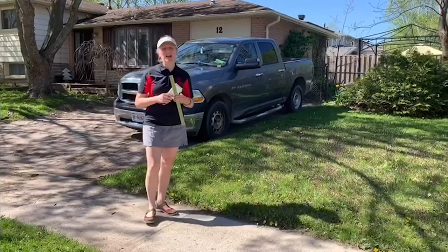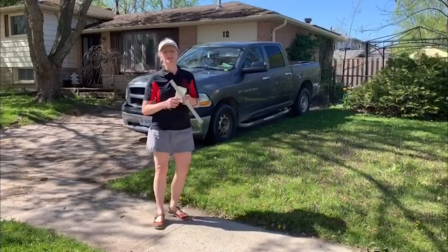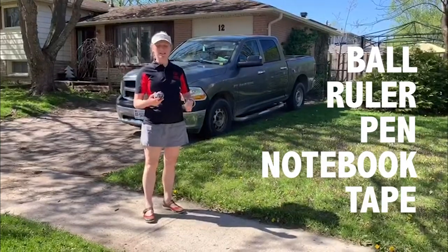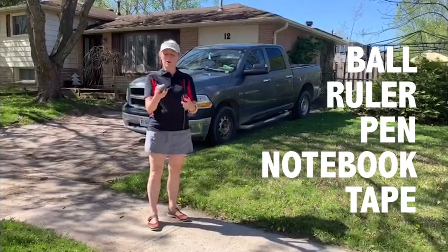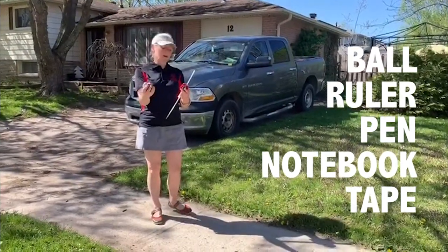Hi, welcome to the Short Shot Accuracy Bocce Challenge. First, we'll start with what you need and then we'll demonstrate the activity. We have our bocce balls. Not everyone has a set of bocce at their house, so we used socks rolled up into a ball and I added some elastics so that it stays quite round.